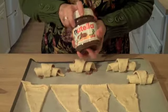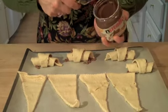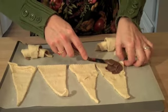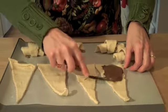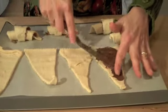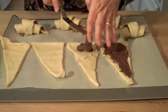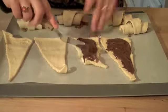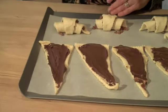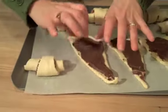Nutella is a chocolate hazelnut spread and I usually find it over by where the jams are in the grocery store. What's great about it is it's very smooth and easy to work with. I'm just going to take my little knife, take a big glob of the Nutella, and spread it all over each one of these triangles of dough. Then when all the Nutella is spread out, I'm just going to take the wide end of each triangle and roll it up just like I did the cinnamon croissants, making sure that little tail is tucked on the bottom.